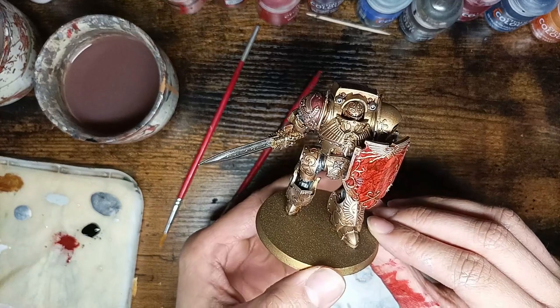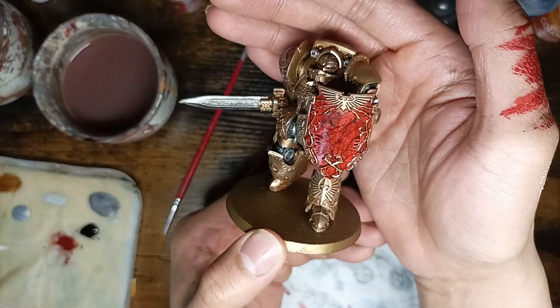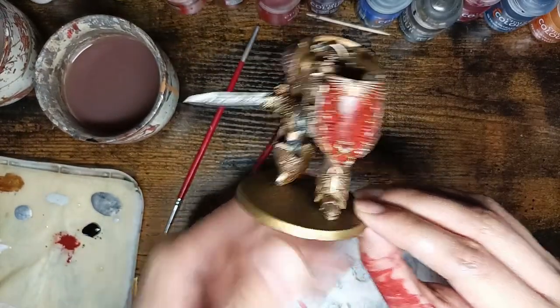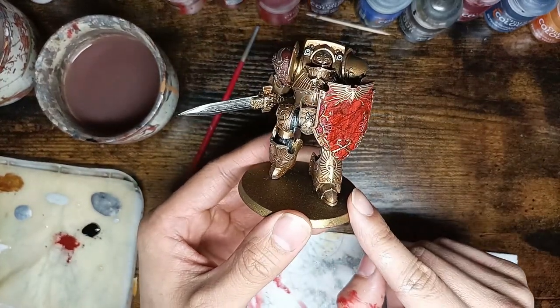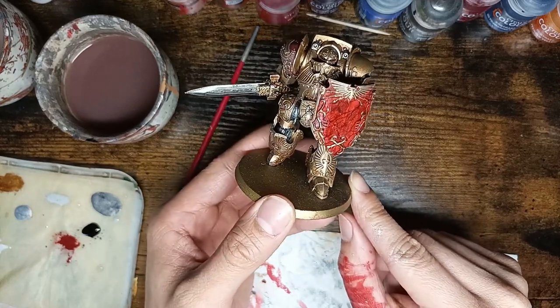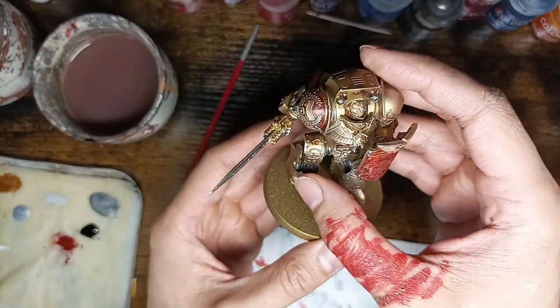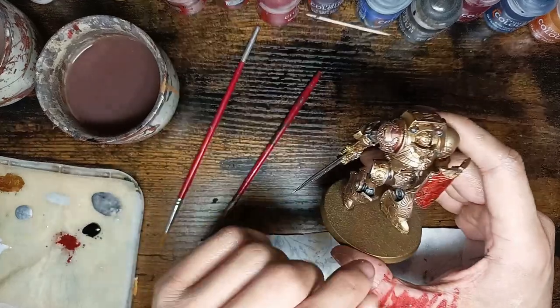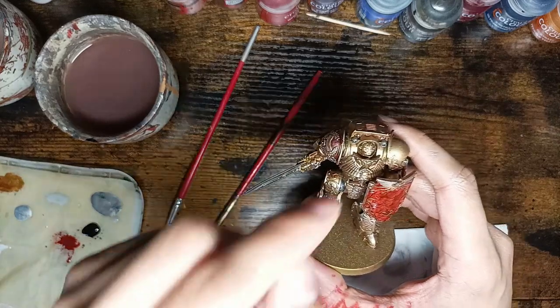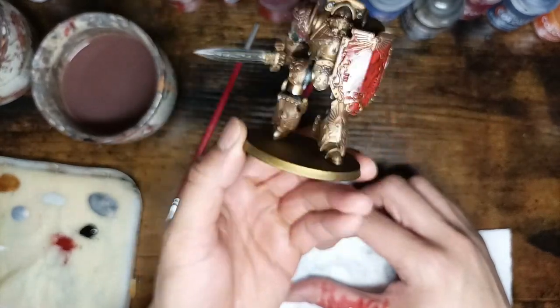That's it — he's done. I finished the shield, painted the gold again, and washed the gold again. This is the end product. It's a little bit glossy because I used gloss varnish so it looks more like polished marble, but you don't need to use it if you don't like it. I did this same marble effect on my Grav-tank for my Custodian army — I have a picture on my Instagram. I still need to paint the blue dots with Talassar Blue and base the base, and then he's ready for the table.